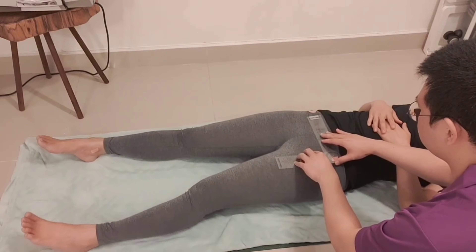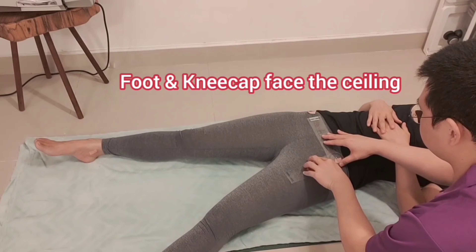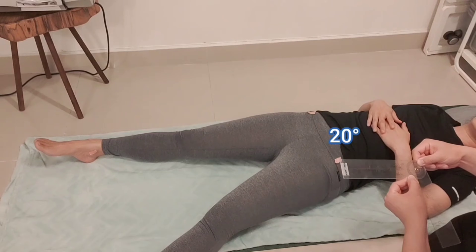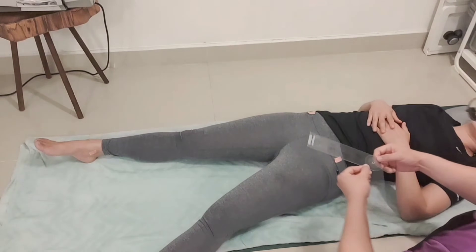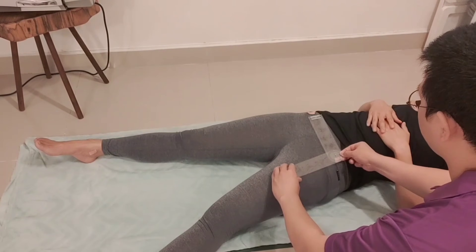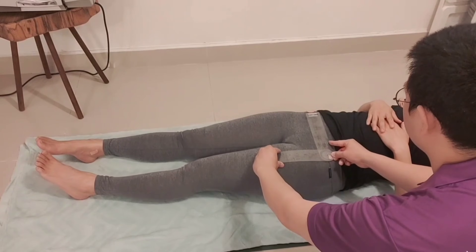Perform abduction of the hip joint. The patient's foot and kneecap should face the ceiling during the measurement — be careful not to externally rotate the patient's foot during the measurement, because if the hip joint is externally rotated during the measurement then we cannot get a proper result.